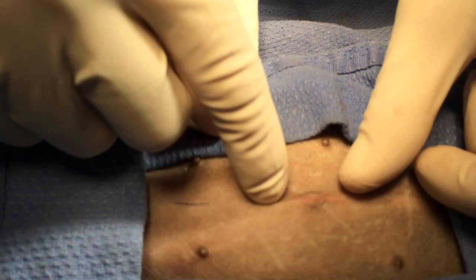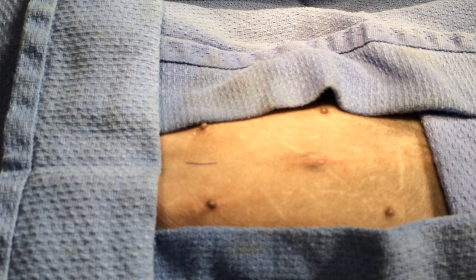You can't even notice it. Ready? Yes. Done.